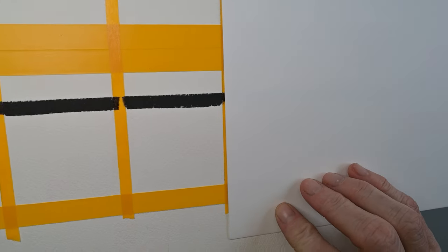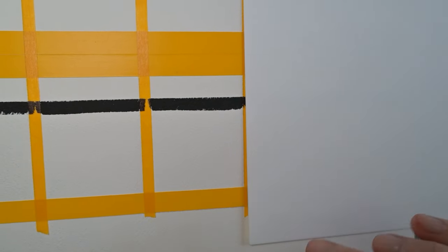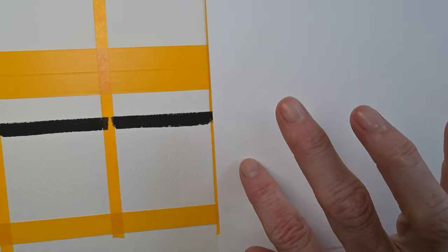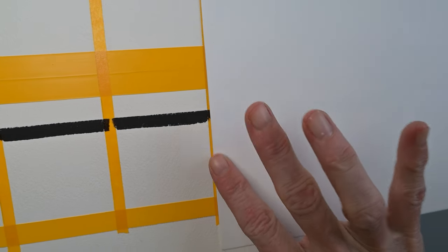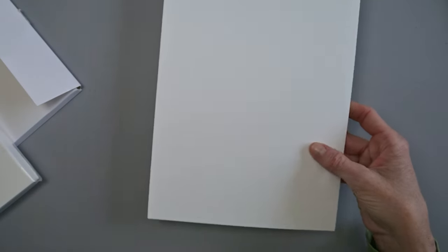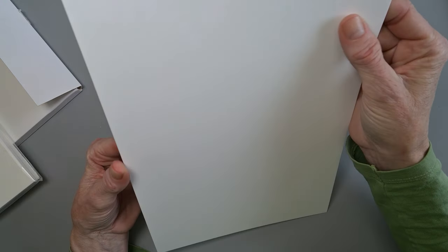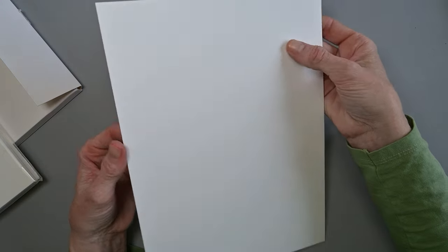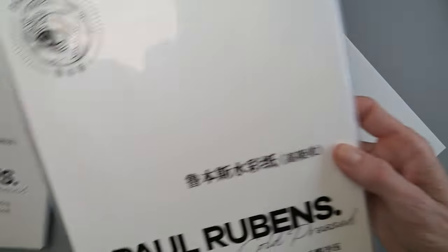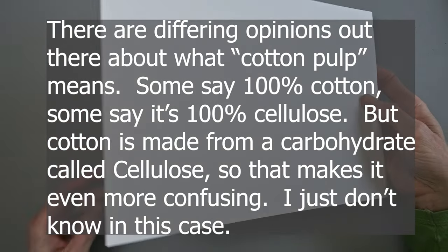The back side is even smoother, but the front side is much smoother than Arches or Baohong paper. Here's an example: there's the Arches texture, and here's the Paul Rubens — quite a different, smoother texture. It feels pretty good though; they both feel kind of soft. I actually don't know if this is fully cotton — it says 'cotton pulp' on the cover. I'll Google translate the box and look that up before I tell you guys everything, and I'll put that on the screen.